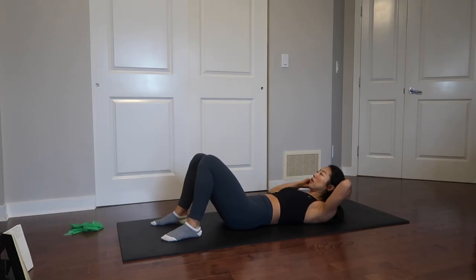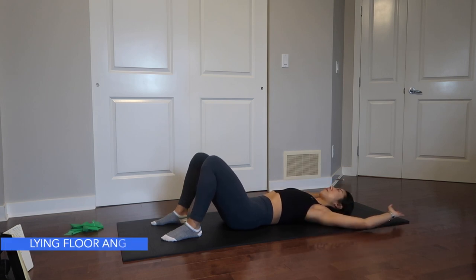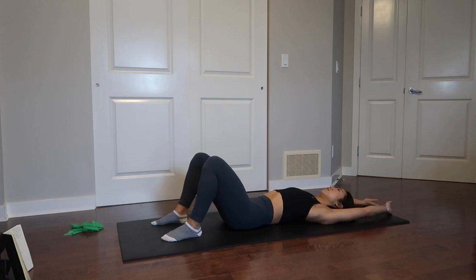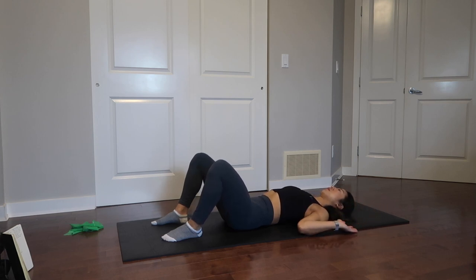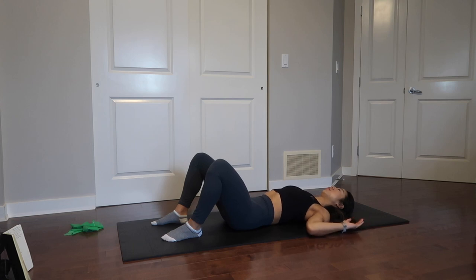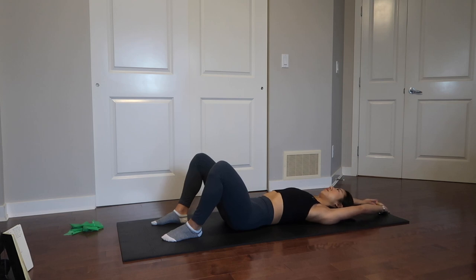The very last exercise is lying wall angels. You've probably seen these performed against a wall, which you can do, but I'm doing mine lying down. Bring your elbows to your side trying to maintain contact at your wrist and elbow while keeping your body flat on the ground. Bring both arms over your head until both hands are right next to your biceps, then bring it back down. If it's challenging your elbows or wrists may raise up — that's okay. Keep practicing and eventually you'll be able to lie flat with both elbows and wrists touching throughout the whole movement.